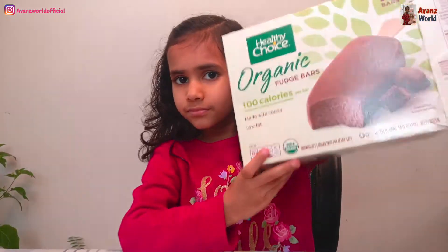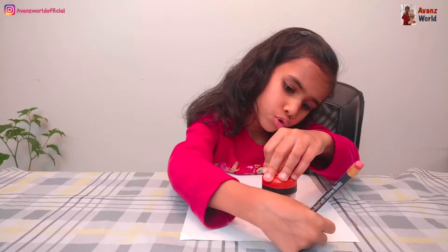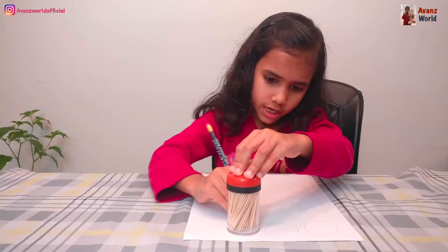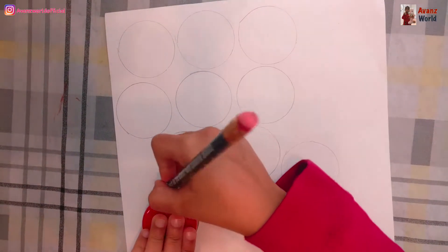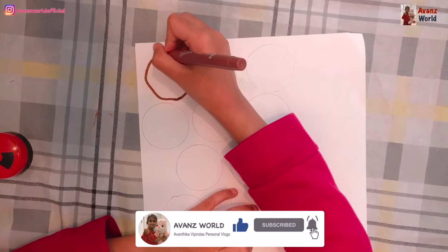First, we need paper and a cardboard box. I'm going to draw 10 circles on this paper.